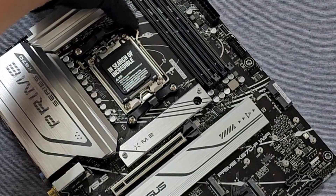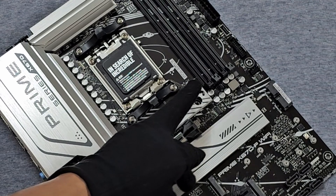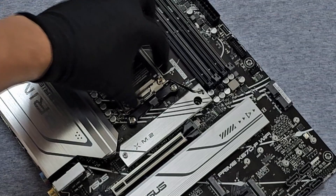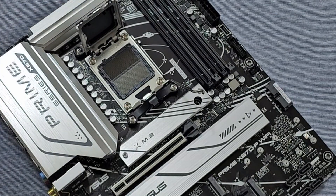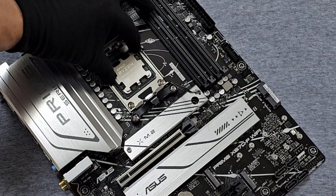Installation. Step 1: Gently release the retention arm on the motherboard's socket. Step 2: Align the gold triangle on the Ryzen 7800X 3D with the corresponding triangle on the socket.